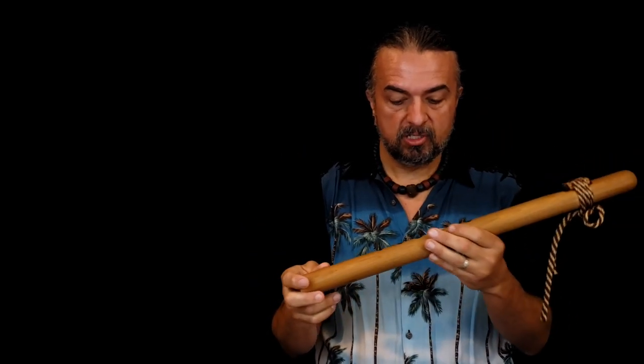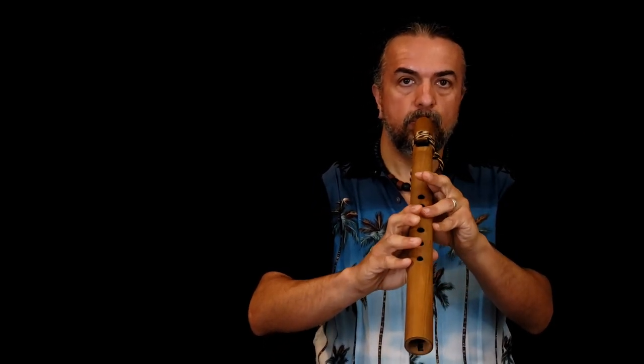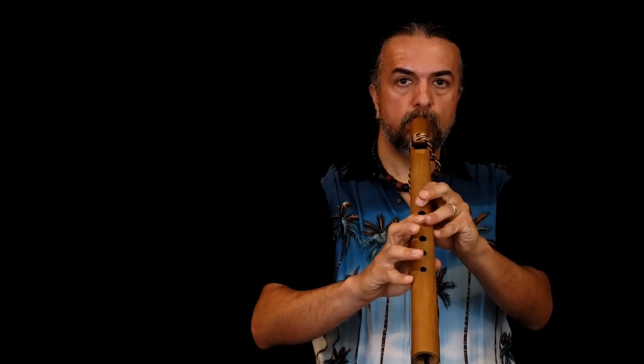One thing we'll talk about in later videos is confidence. I have a video on our YouTube channel specifically about confidence and how it's really one of the major secrets to playing the flute — just play confidently. We have other excellent secret and tip videos on how to play the Native American flute. But if you make a mistake, just pretend that's what you meant to do.